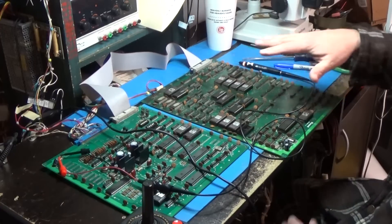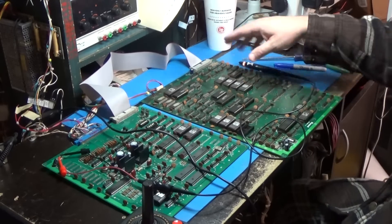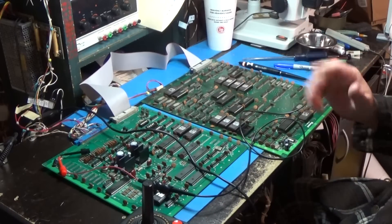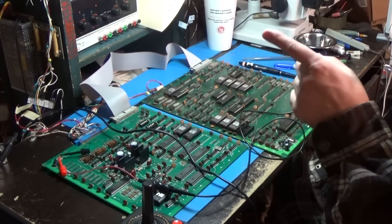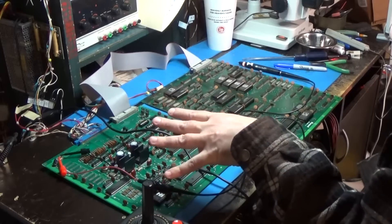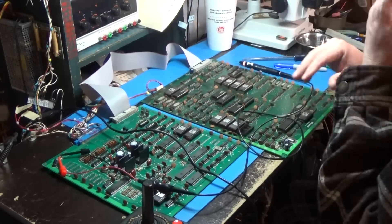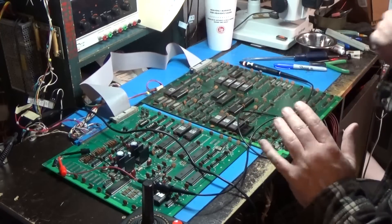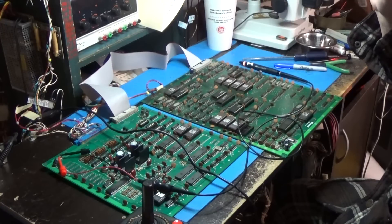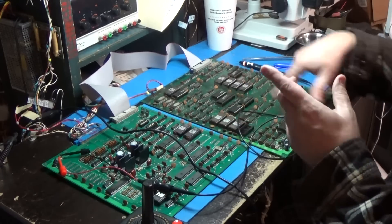You can see the CPU side of it. The first thing I want to do is make sure that these two boards are talking to each other correctly. I don't know if the CPU handles input, output, and sound, or if there's some kind of handshaking going on between the CPU side and this board. I just want to make sure every signal pertaining to sound is getting over here.